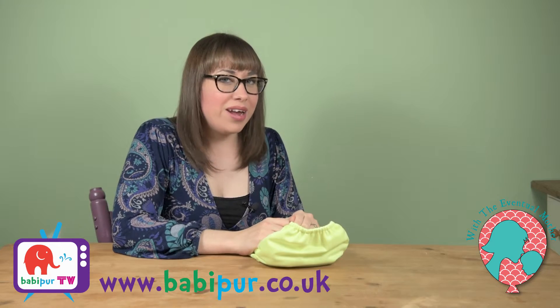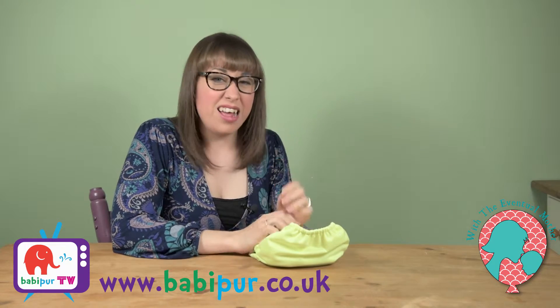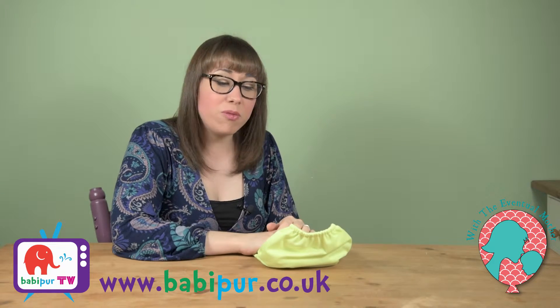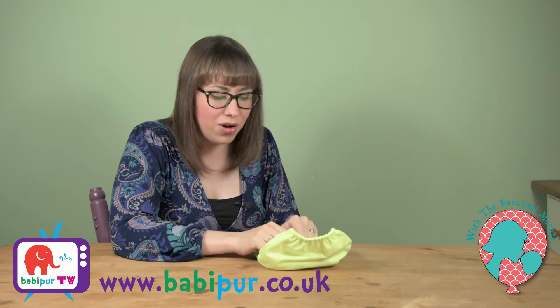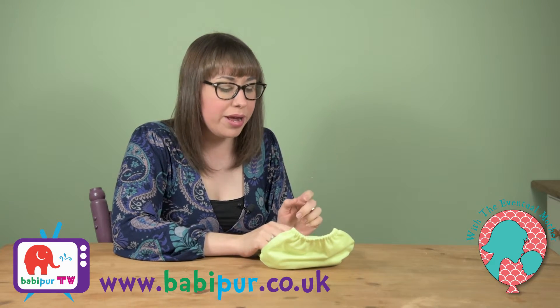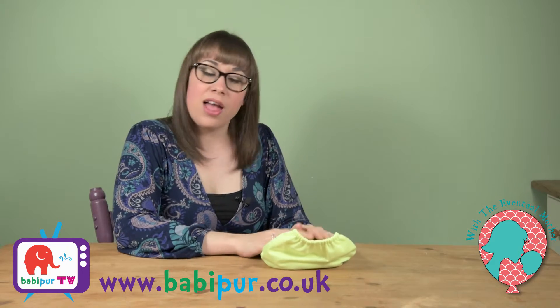It's a really great nappy — I'm putting it at my second or third favorite nappy of all time. If I were to rebuild my stash from scratch now, it would include a heck of a lot of these. So a big thumbs up from our family on this one.